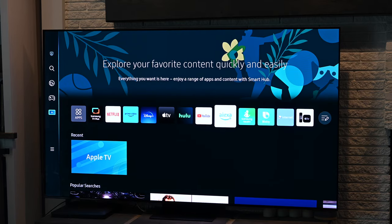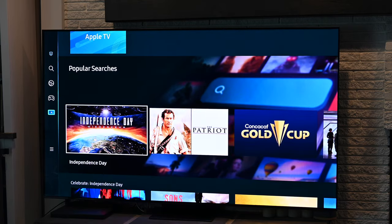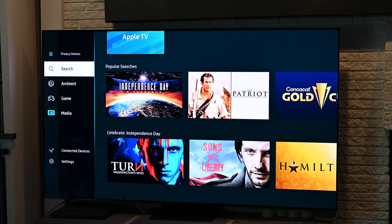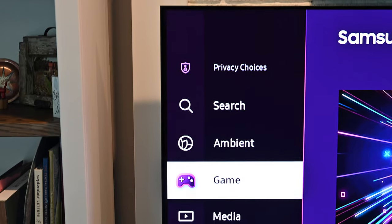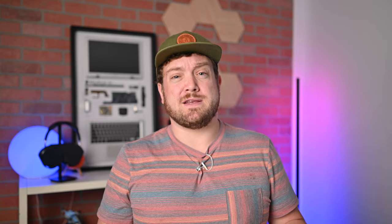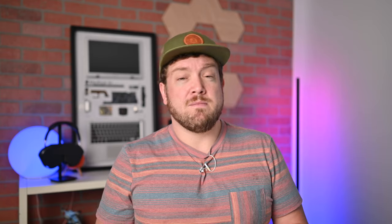Samsung is still using its Tizen OS to run the S95C, which is a bit hit or miss for me. Navigating seems a little confusing, and that has not been cleared up. I do have hope that Samsung will put out software updates to make it easier to navigate. Another dislike with Tizen OS is that there are ads in the menus. I just don't necessarily want to see all the ads before I jump into individual streaming services, even though I'm mostly using something like Apple TV for streaming anyway.